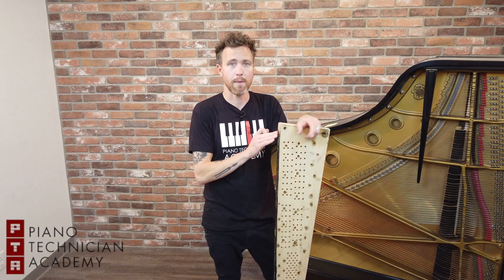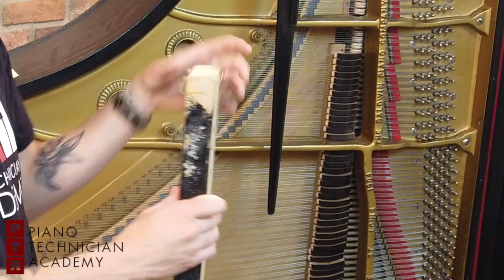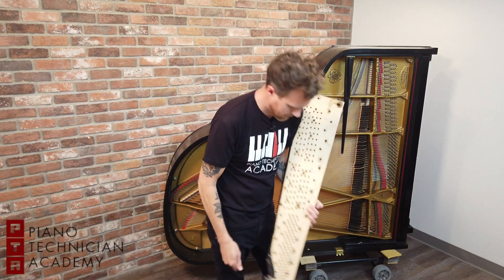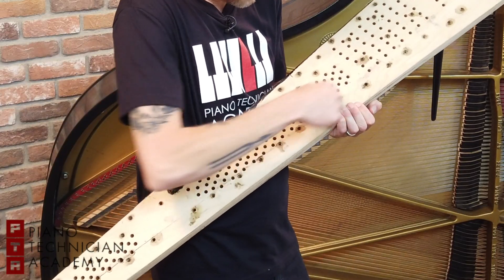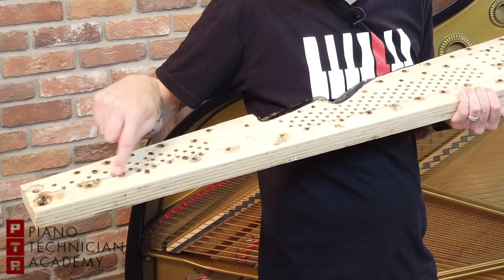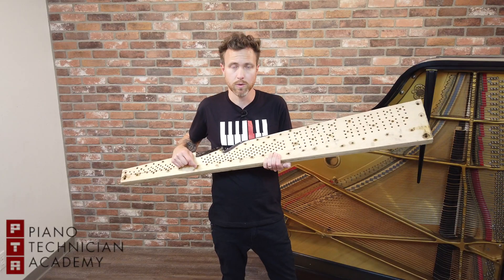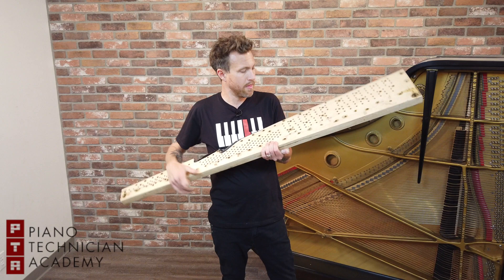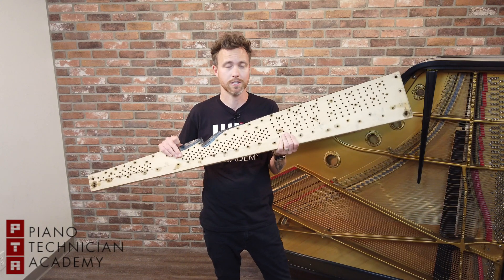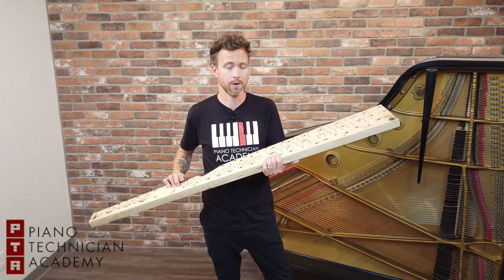This pin block came off a really crappy piano. Somebody rebuilt it — this is not something you should ever put into a piano. This thing even has cardboard in it. As you can see, it's also cracked right along here, all the way across. They've also put a bunch of plugs in here. This liquid right here is most likely some sort of glue or something that's making the wood swell. This pin block came out of a piano that a rebuilder rebuilt for a customer — somebody charged somebody to do this to their piano. It was pulled out, and now we use it as a prop to show you guys how pin blocks work.